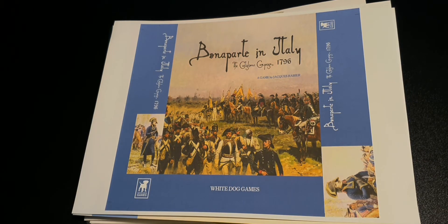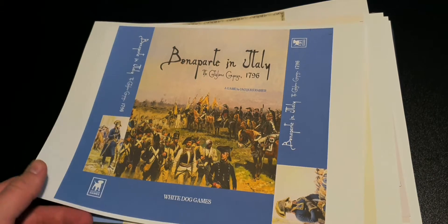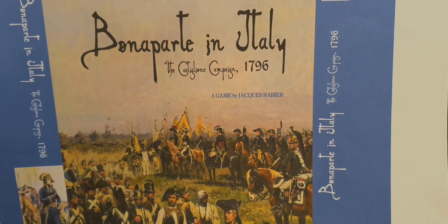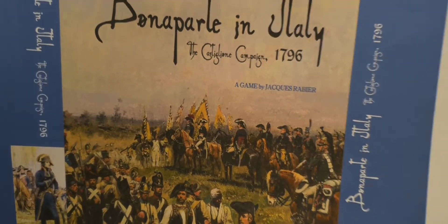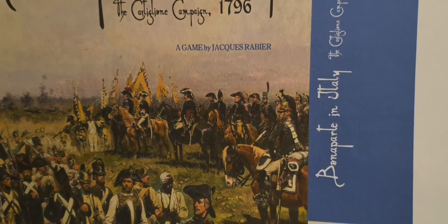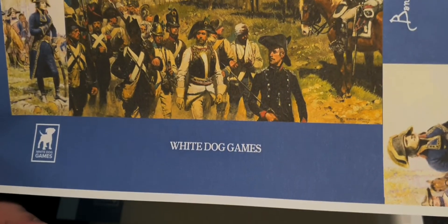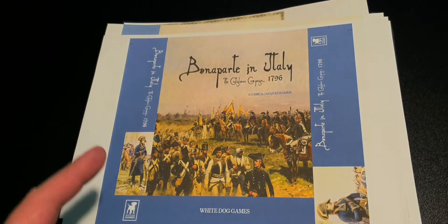Hello and welcome to another show and tell. This time it's a print and play one called Bonaparte in Italy, or Bonaparte in Italy: The Castiglione Campaign 1796, a game by Jacques Rabier from White Dog Games.